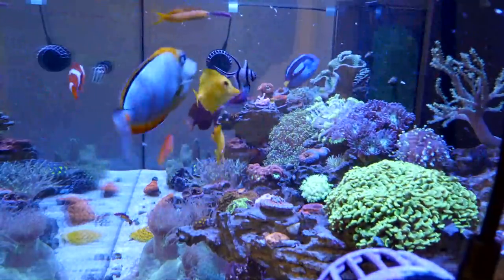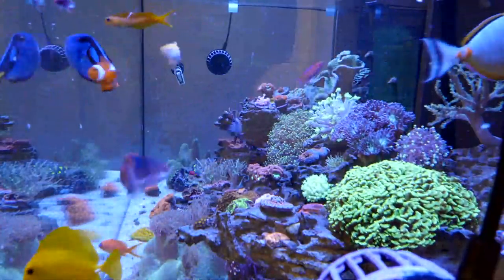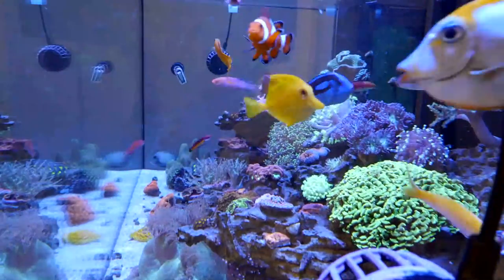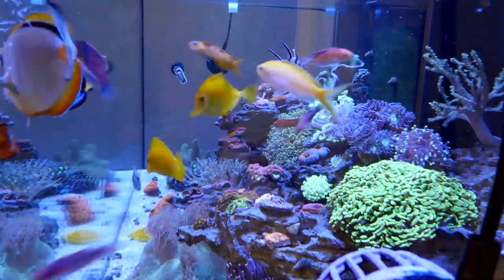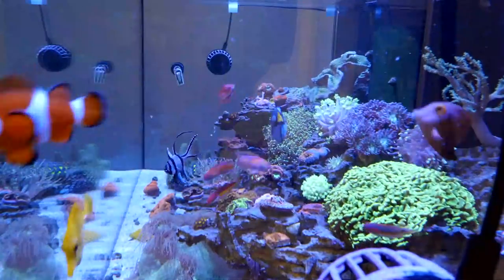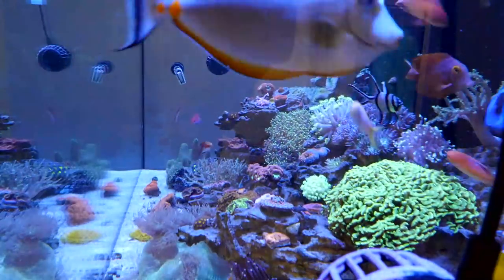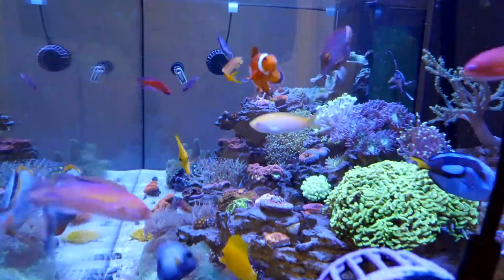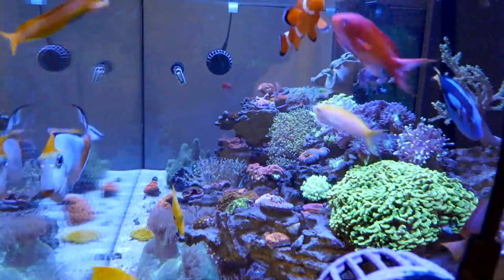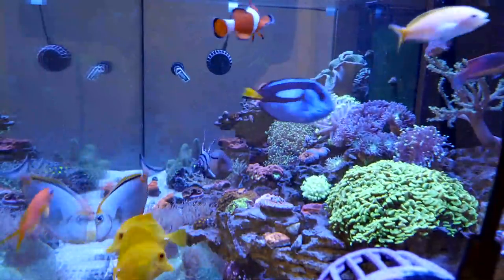Look at all these fish, guys! You can see the tangs — this is the Pro 230.6 you're looking at. It's like a feeding frenzy! All the wrasses are coming out. We have quite a few tangs in here and everyone adjusted and got along really well. You can see the wrasses swimming super fast eating. There's the one with the yellow stripe! It's a cool shot down the length of this six-foot tank — the corals and fish filled in nicely. There's the Mandarin, and there's my tang!